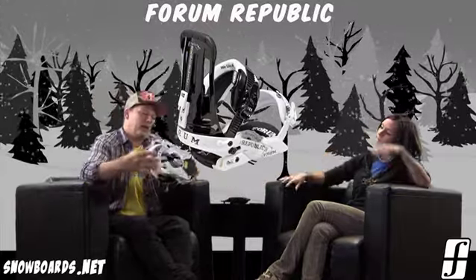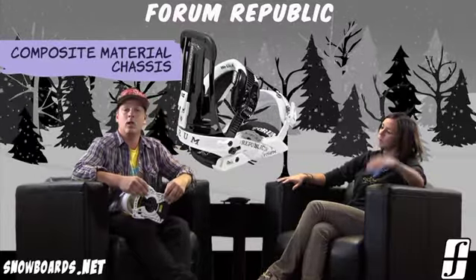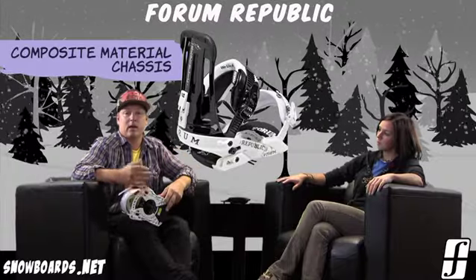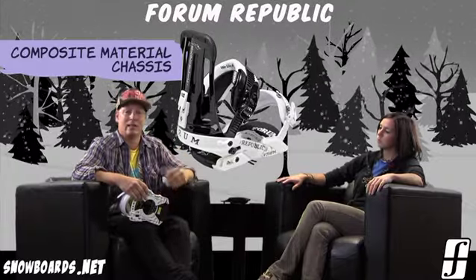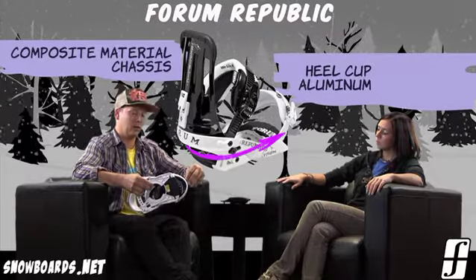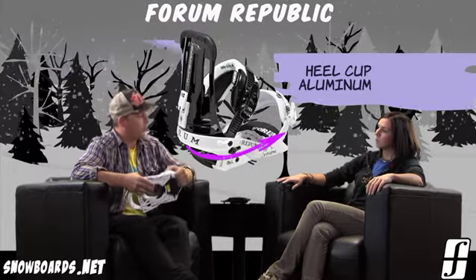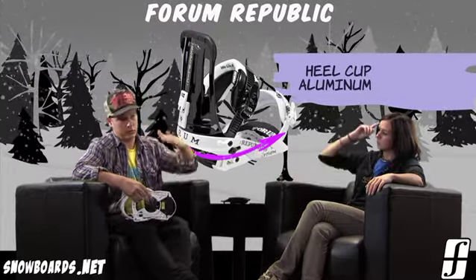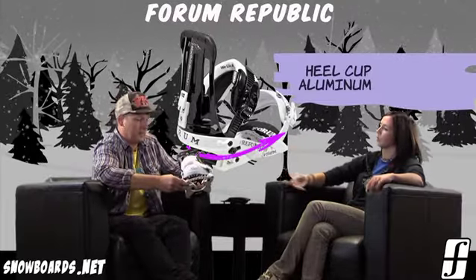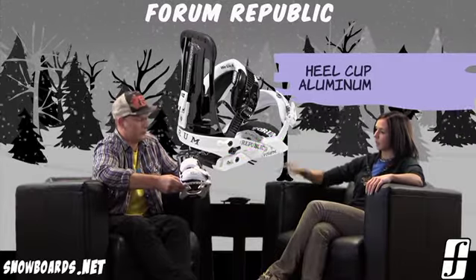The chassis on this binding is a little different too. We use a composite material for the base plate — softer material absorbs a lot more, less chatter, better for impact. Then for the heel cup, we use a high-grade aluminum that extends all the way to the forefront of the binding — much stronger, more reactive, better toe-to-heel response. So you get power and response where you need it, and lightweight flexibility where you need it. Best of both worlds.